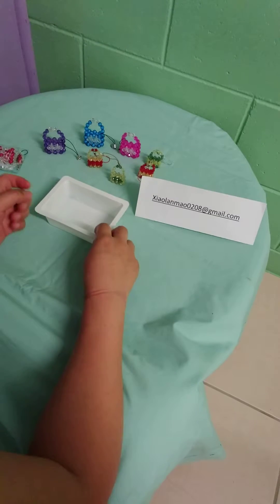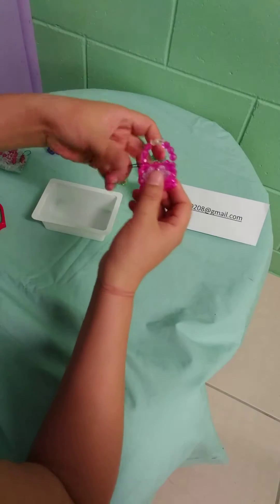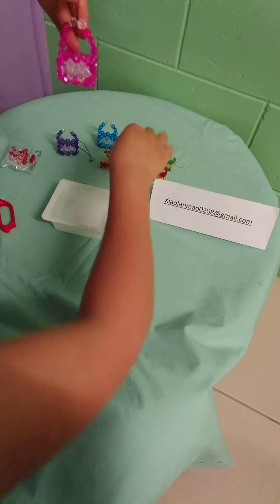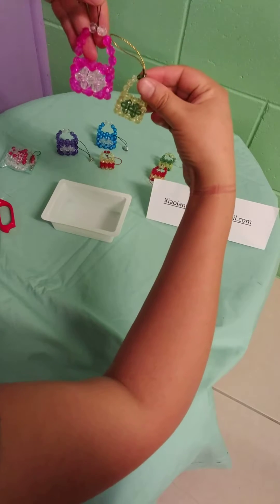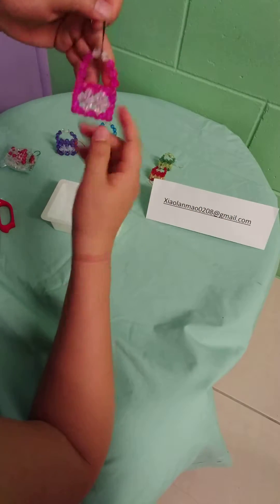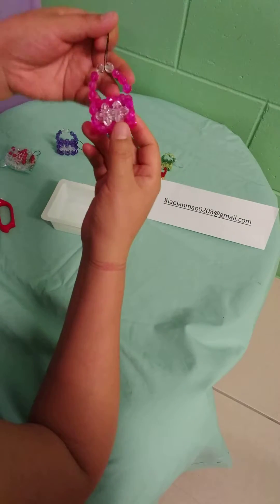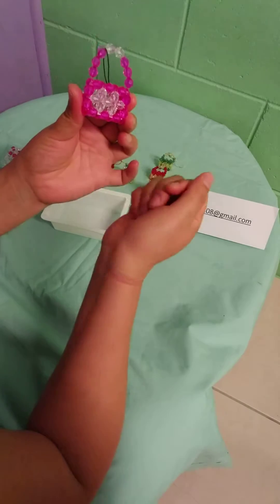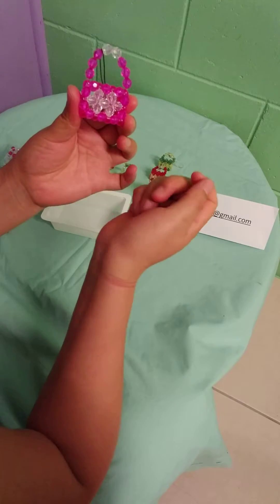Hello everyone. Today I'm going to show you how to make this little cute handbag. We have two sizes — one is like this and one is smaller. They're both very cute. You can make all different colors and all different patterns. Today I'm going to show you this pattern: outside all the same color, and in the middle have two little flower shapes.